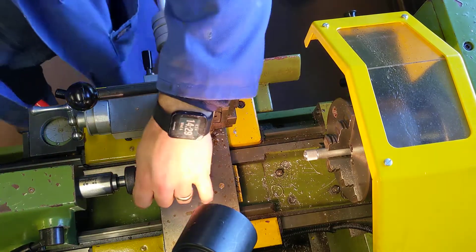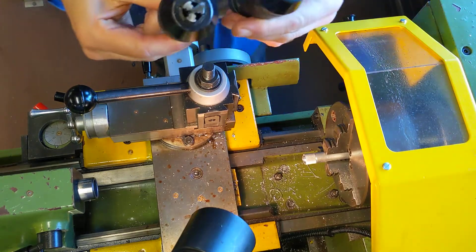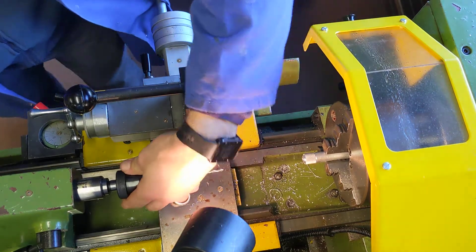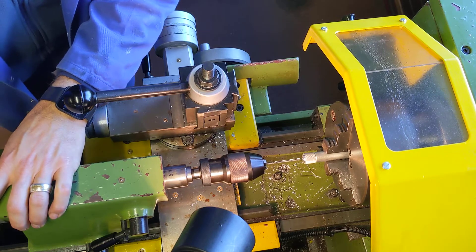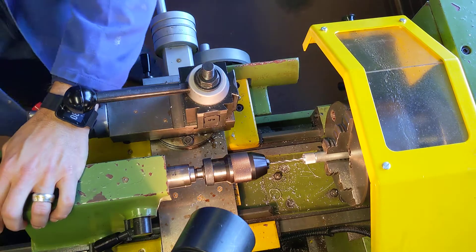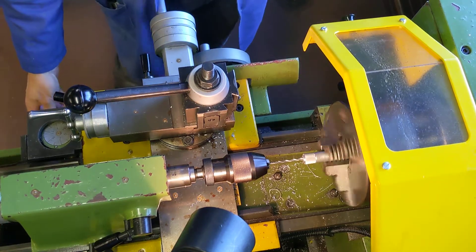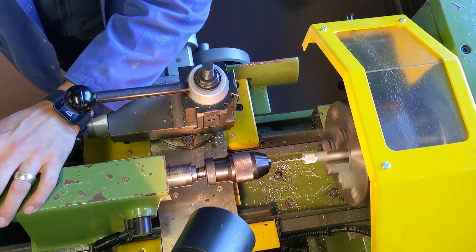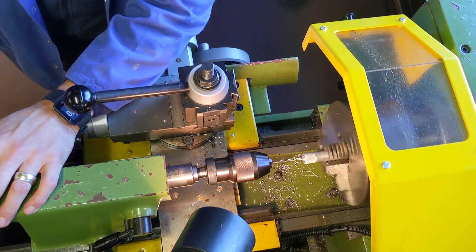Having two chucks speeds up your workflow, because I can just swap to the other chuck — putting the 3.3mm drill in — without having to change tools. I line it up with the material. You need to be very careful with the depth: I'm going to start on the 1mm mark, and I don't want to drill any further than 12 millimeters. The first five millimeters are easy because the center drill has already made those for us, so I just carry on cutting.